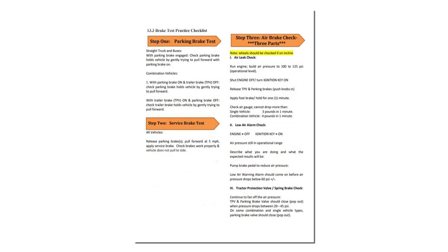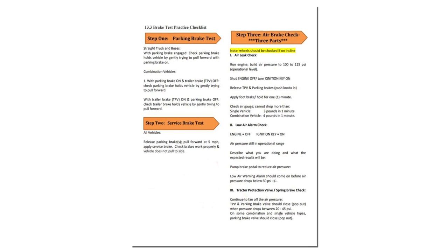This concludes our pre-trip inspection for a commercial vehicle, as outlined in the Idaho CDL manual. I hope this helps you be successful in your skills test for the pre-trip inspection portion. Please remember to be thorough in all pre-trips you do in the future — that will save you some headache down the road. From Idaho CDL Training, I'm Harry Packwood. Thank you.